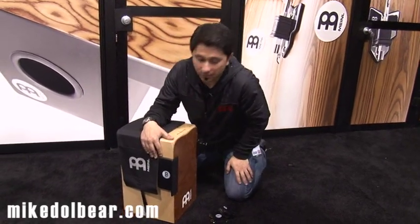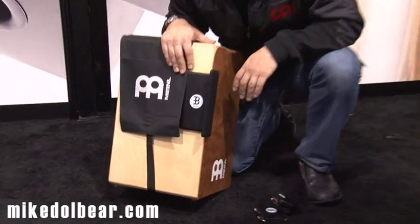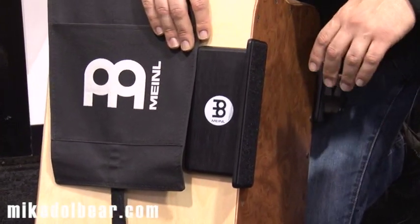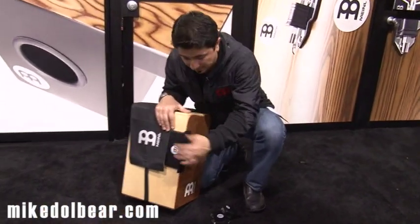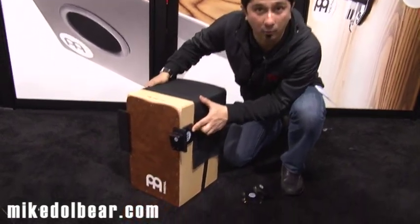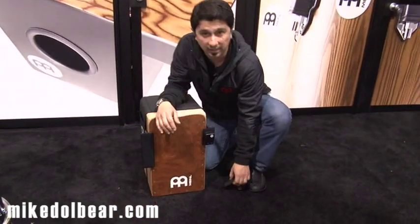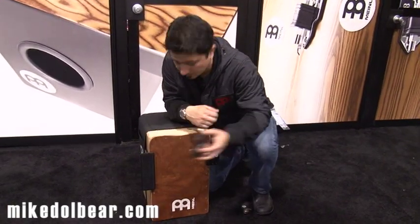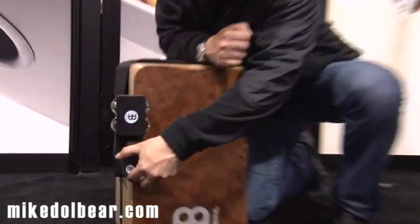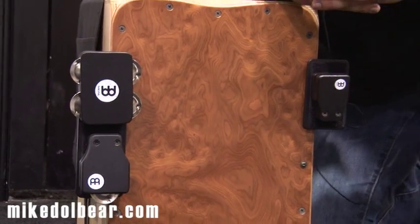I'm here to show you the cajon side mount. This is another addition to the already big selection of add-ons for the cajon. It's easy to mount. This is the large one, and this is the small one. With this surface over here, you can just attach any other cajon or Meinl cajon add-ons, and put it anywhere you want.